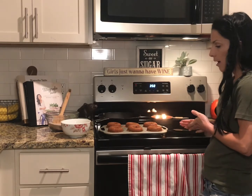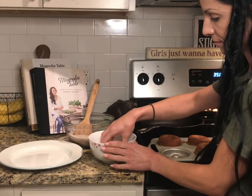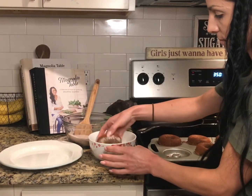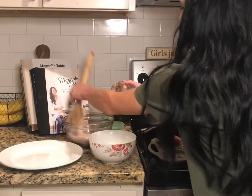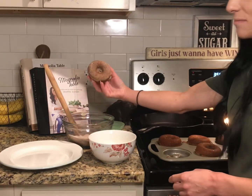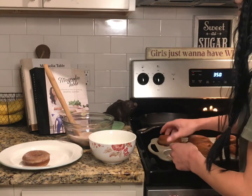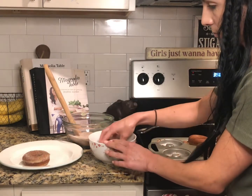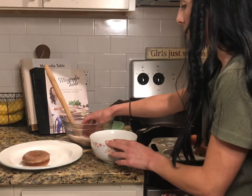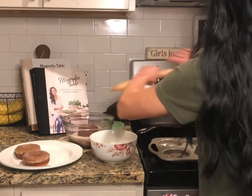Our donuts have finally cooled and they are all ready for the topping. We're going to go ahead and dip the donuts in the melted butter and then in the sugar.